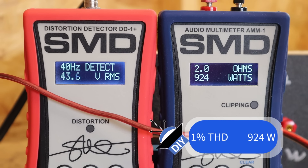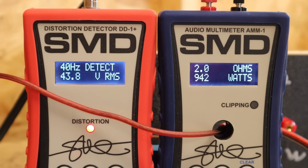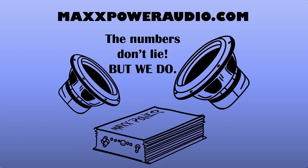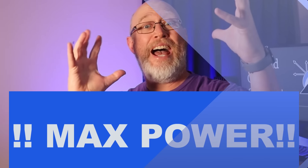Here's that two ohm run. We get 924 watts at 1% total harmonic distortion and 951 watts at clipping. So it really doesn't look like we're going to be able to hit that 3,000 watt number, much less the 6,000 watts of max power.